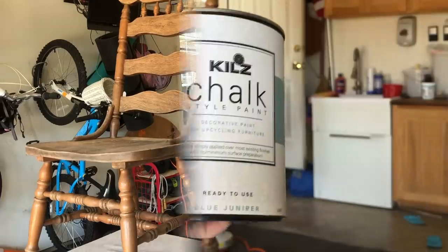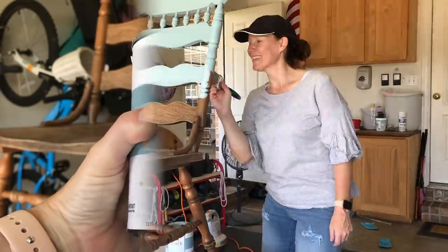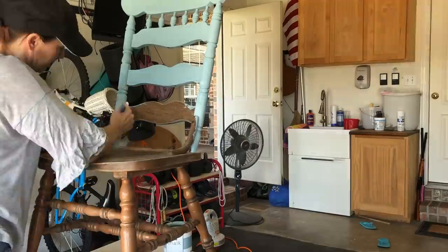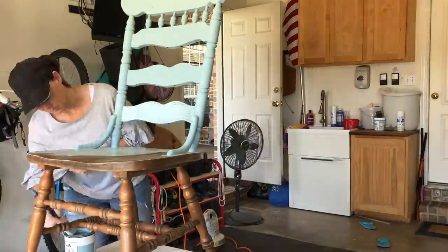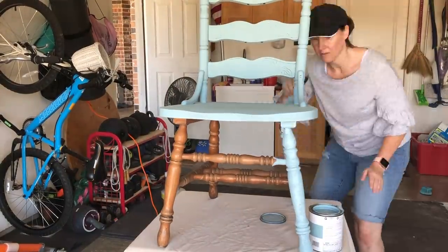Once I had sanded and wiped it off, it's all prepped and ready to be painted. I'm going in with Kilt's Blue Jupiter, which I picked up at Walmart. It is a beautiful blue-gray color and I absolutely love it. I originally discovered it in the spray can, which is actually harder to find, but this is one of my favorite colors.